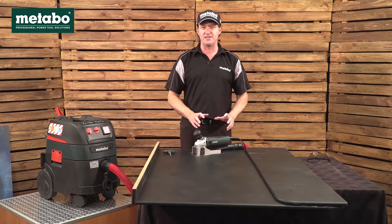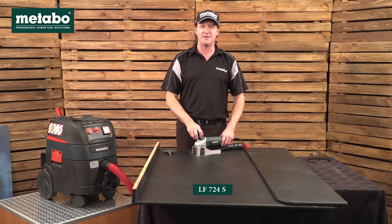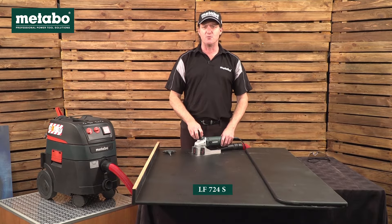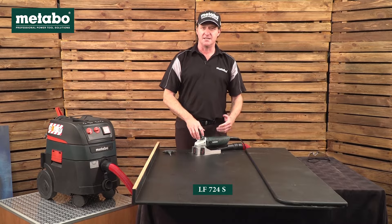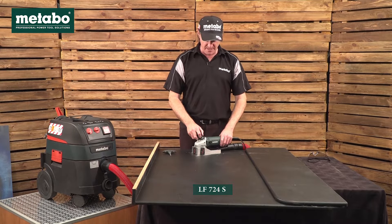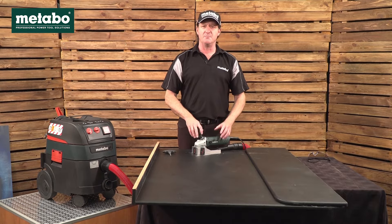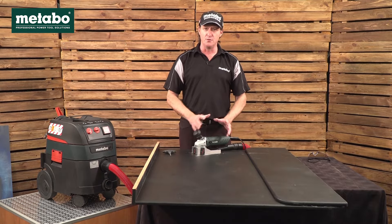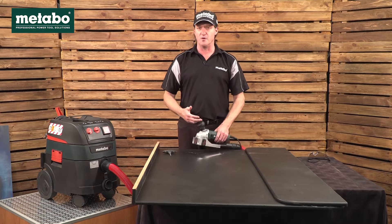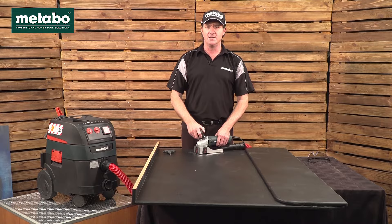In this video we'll be doing a demonstration of the Metabo LF724. LF is an abbreviation for the two German words Lackfräse, directly translated as varnish router, which we call a paint stripper. In a previous video on the Metabo SA YouTube channel we did a full review, scope of delivery, features and benefits. If you'd like to know more about the machine, please go to that YouTube channel.